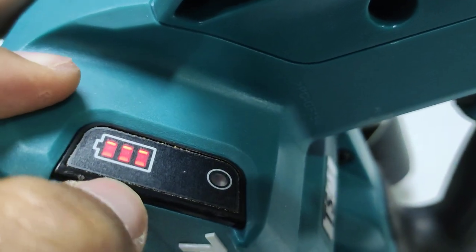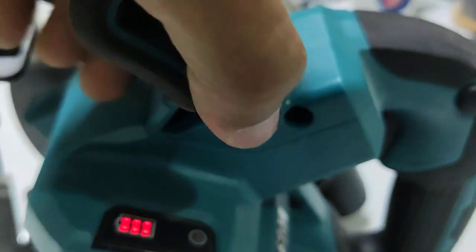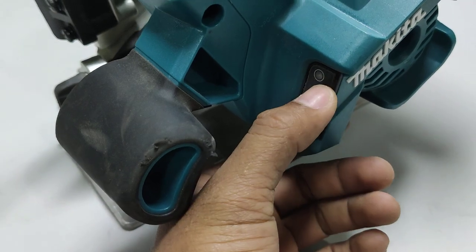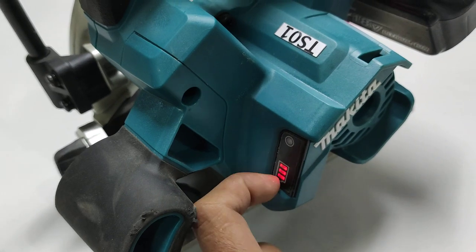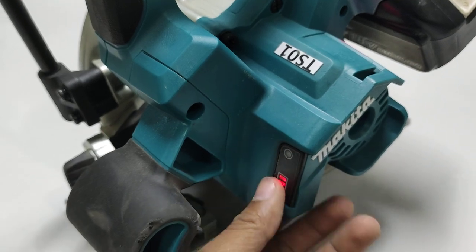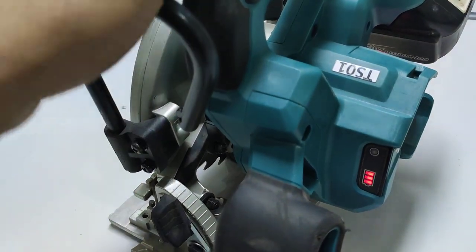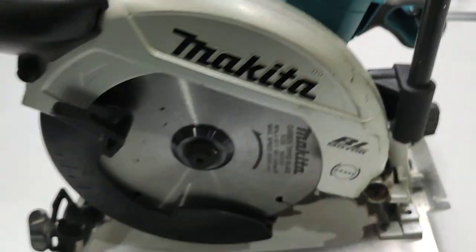This shows the situation of the battery — I mean, how much power is inside the battery. This tool also shows the technology that Makita calls ADT — Automatic Torque Drive Technology. This is for cutting when we are cutting hardwood and encounter an obstacle. When that happens, the motor speed drops down and this tool increases the torque — torque meaning the cutting power.